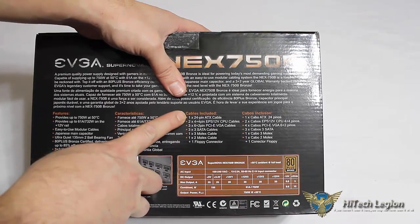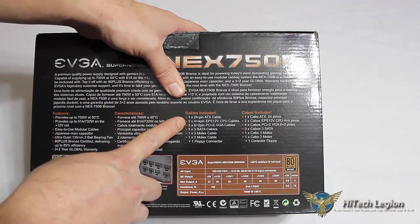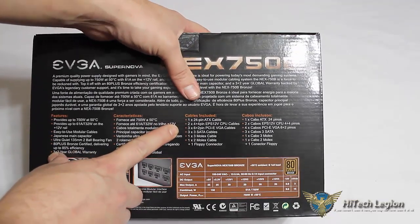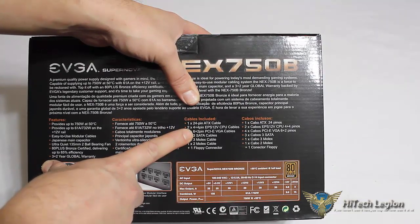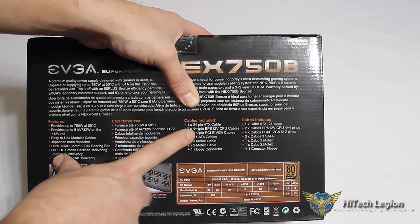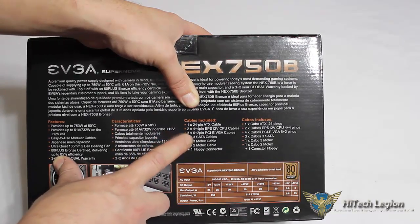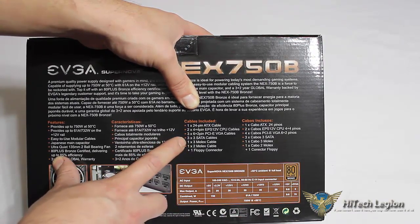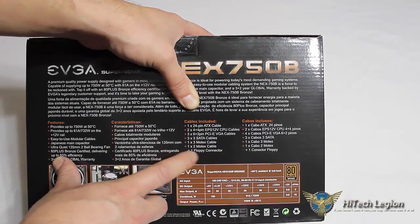The cables included are the 24-pin and 2x 4-plus-4-pin EPS 12-volt CPU cables. So this power supply supports dual CPUs or boards that require two 8-pin or 4-plus-4-pin EPS 12-volt connectors for the processor. It includes three 6-plus-2-pin PCI Express VGA cables, 3x SATA cables — each cable has three SATA connectors — one 3x Molex cable, and one 2x Molex cable plus one floppy connector.